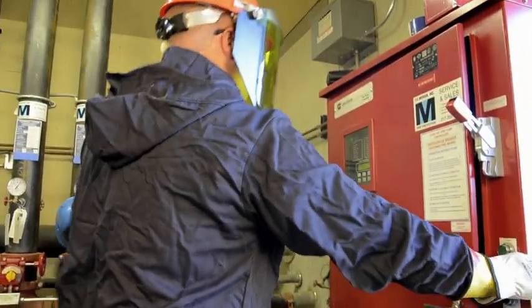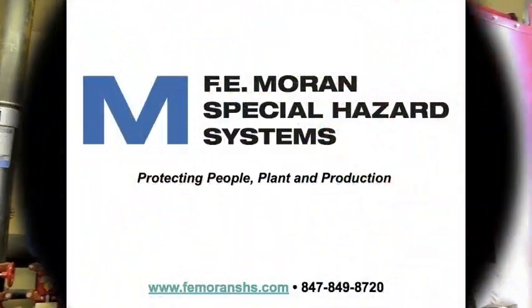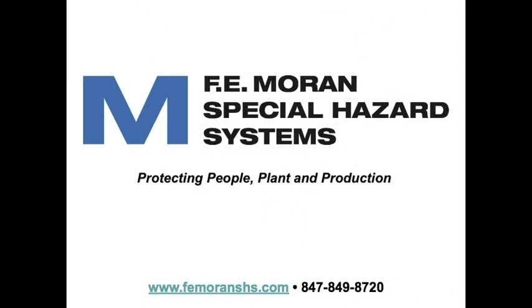Testing and inspecting fire pumps can be complex, but proper execution can help prolong the life cycle of this critical equipment and can help safeguard the facility's valuable assets.